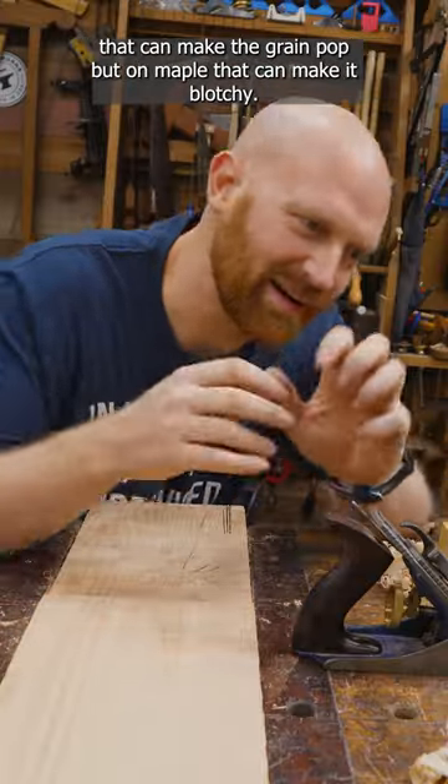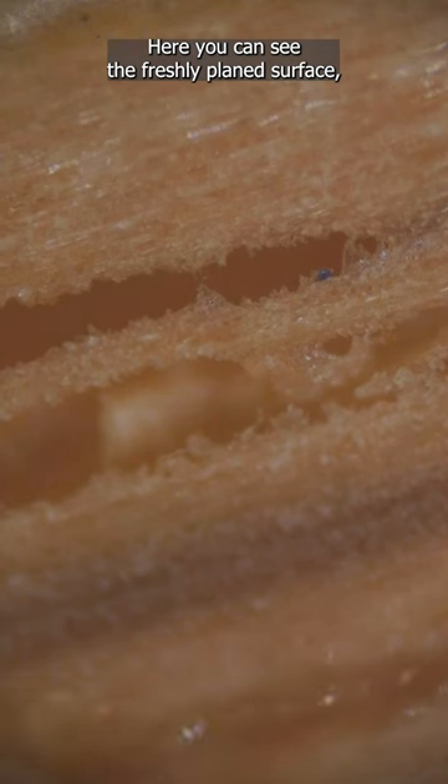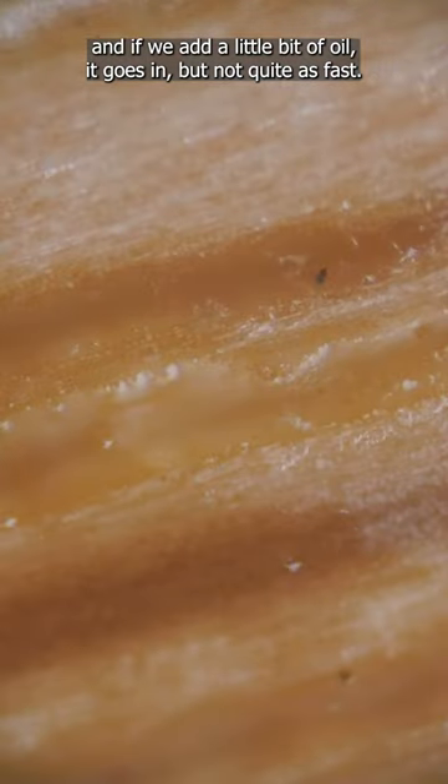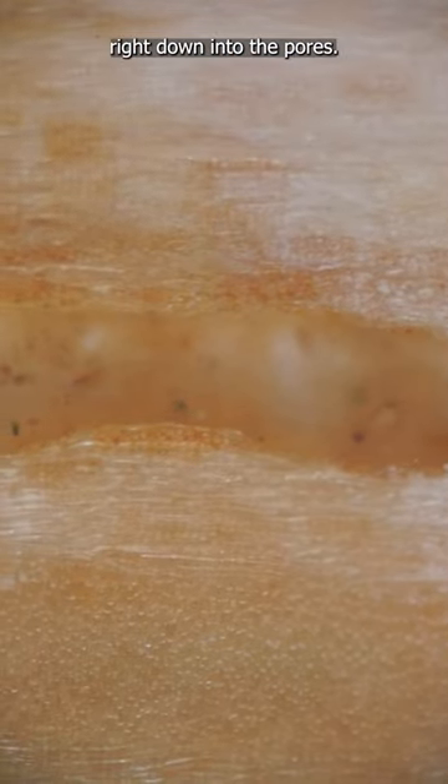On oak, that can make the grain pop, but on maple, that can make it blotchy. Here you can see the freshly planed surface, and if we add a little bit of oil, it goes in, but not quite as fast. Here's a planed and sanded surface, and you can see how it just sucks it right down into the pores.